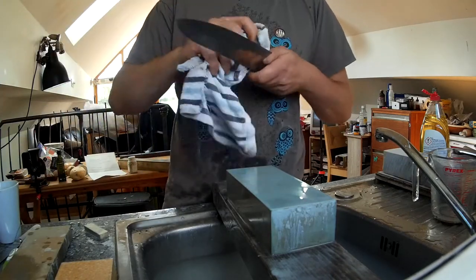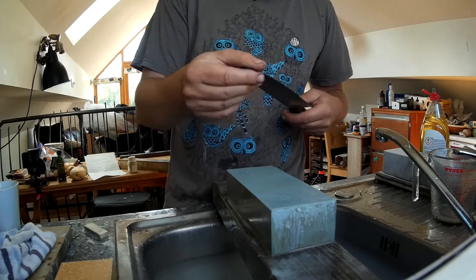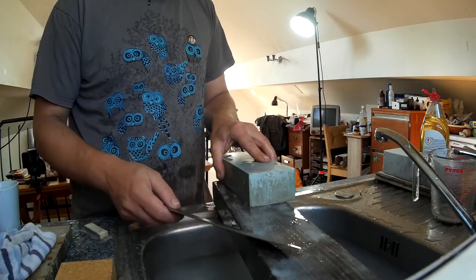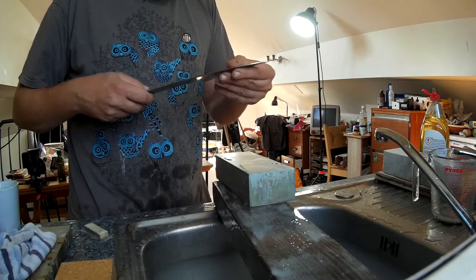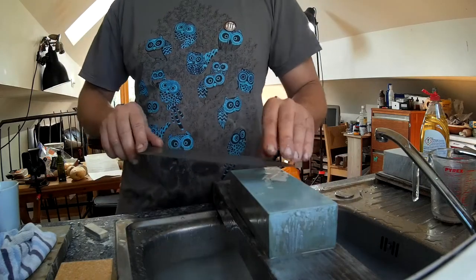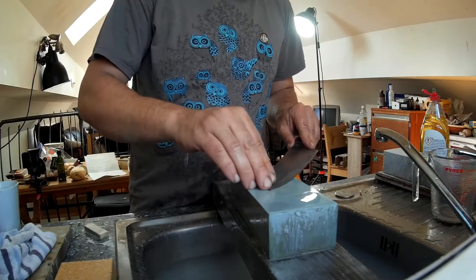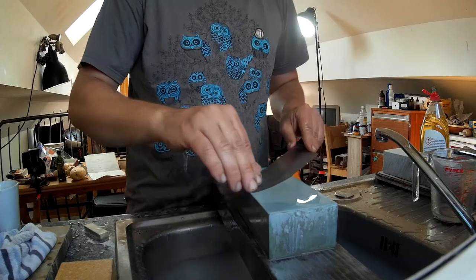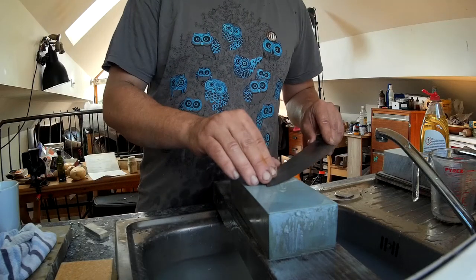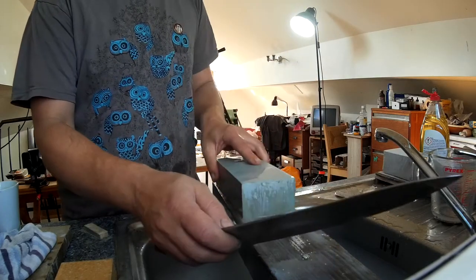Have a cloth handy so you can wipe up, and don't get the handle too wet. I can see the burr is mostly gone but there's a bit up by the tip. You can use this trick — drag through the wood. I've got a piece of wood here and it's nearly got it. I can see the burr's gone now. I'll just give it one more little drag through the wood.